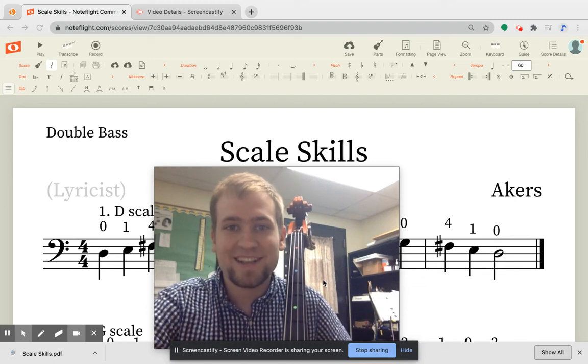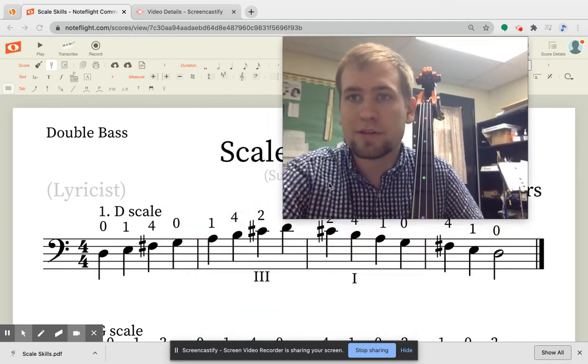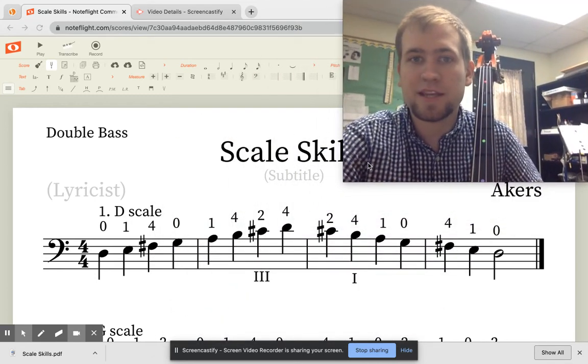Hi bass players! This video is called Scale Skills, and we're going to walk through all of the scales that we should know after a year or two of playing the bass.